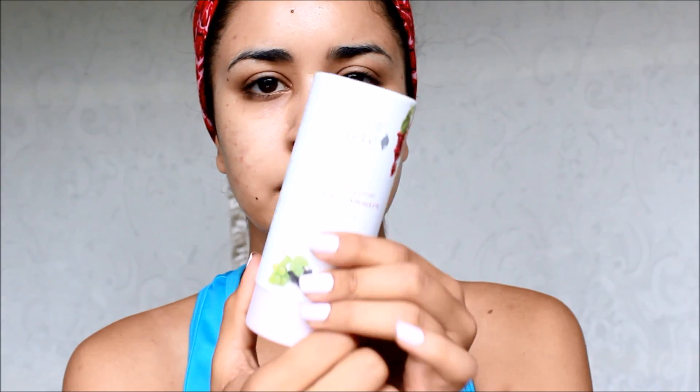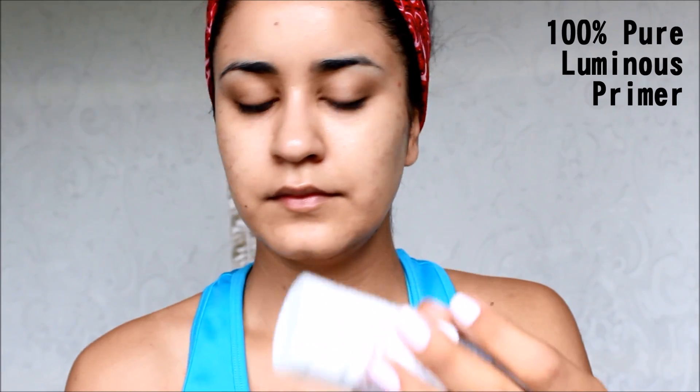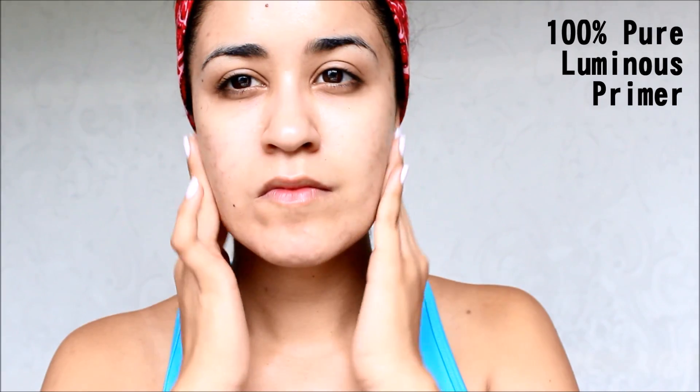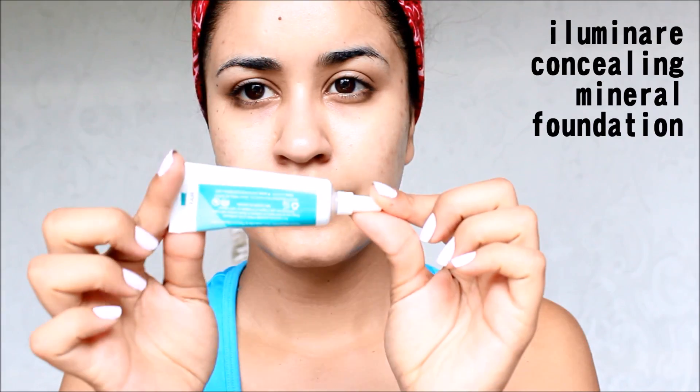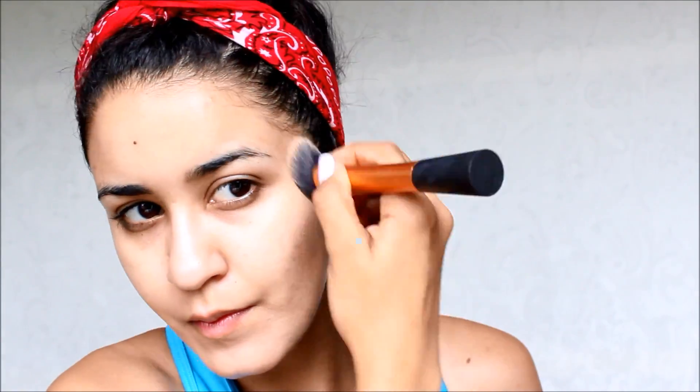This is the first time I've ever used this 100% Pure luminous primer and it really fills in your pores and makes your foundation slide on super smoothly. And of course I'm using my Illuminati Cosmetics concealing mineral foundation.